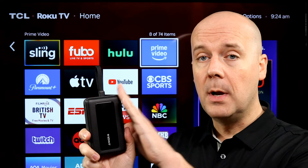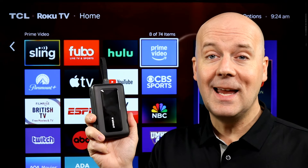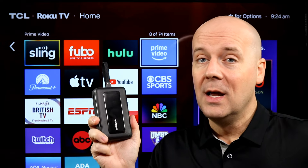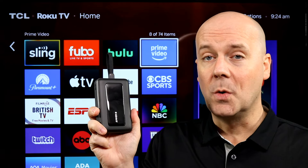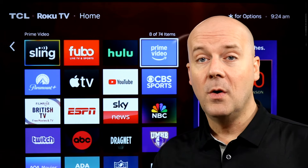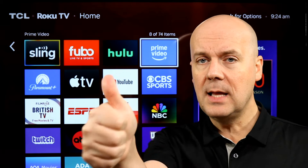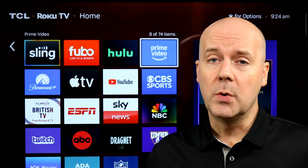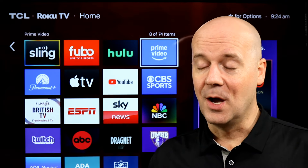A few disclaimers: this was not a review unit — I bought it with my own money. Pricing on this changes so rapidly that I hate to give you a price and have it be wrong, so I'll put a link to it on Amazon in the first pinned comment and the show notes below. If you like what we do here, we have over 500 reviews just like this one — consider hitting that subscribe button and thumbs up, as it really does help.